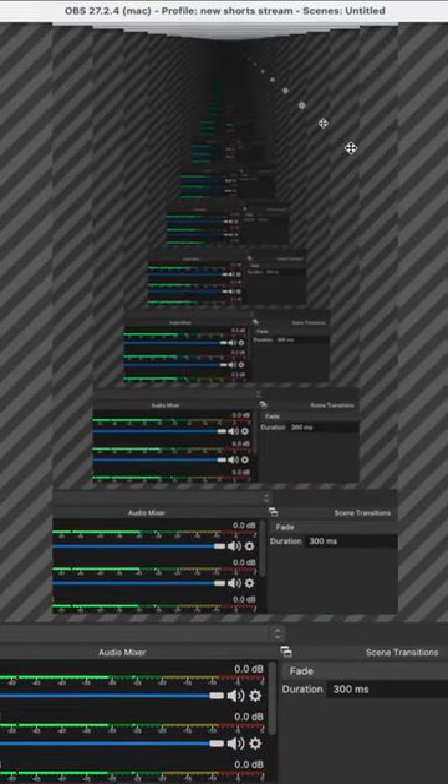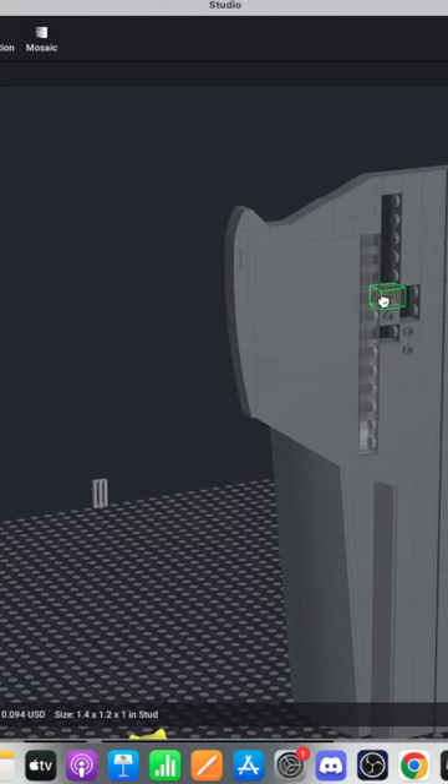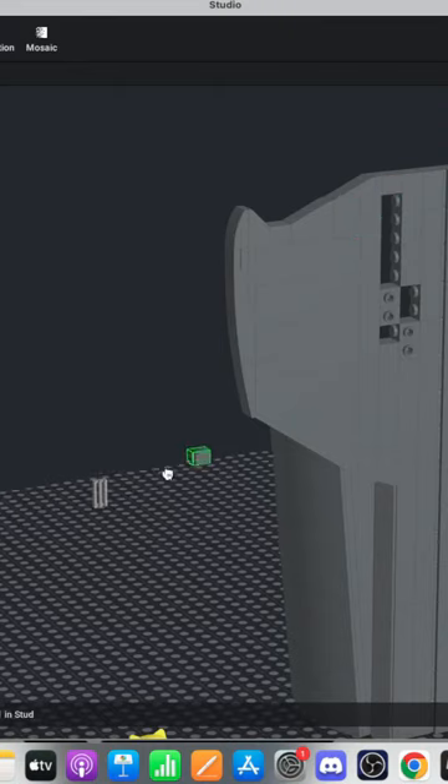Now I've gotta reset my stream so it's centered again. I'm trying to live stream to the shorts feed and I don't know if that's working today. Always happy to help out. So now we're gonna go with that, and I think that should do it.